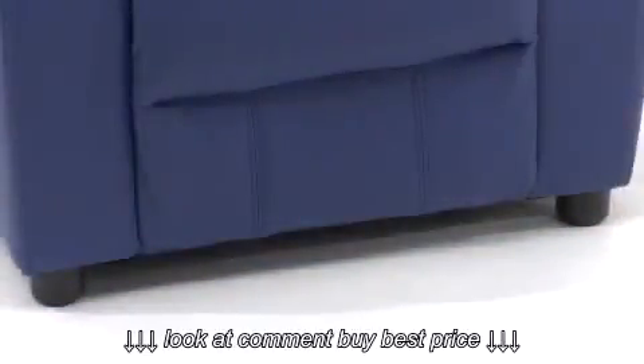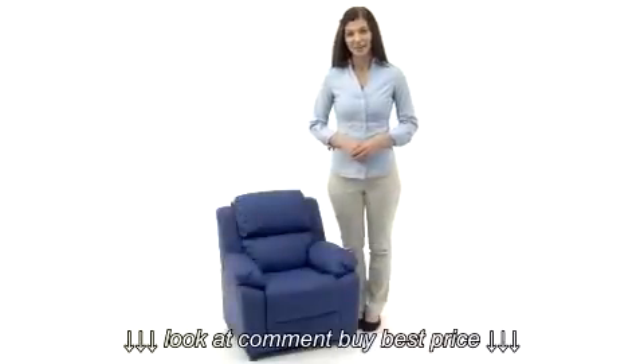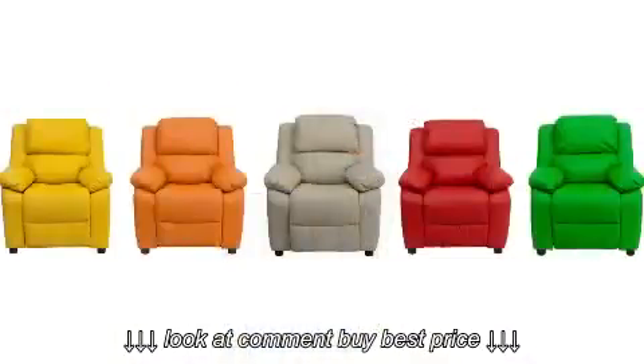Another great feature is the raised plastic feet that make this recliner usable on any surface. With a weight capacity of 90 pounds, it's great for children ages 3 through 9, and they'll love all the great color and upholstery options.